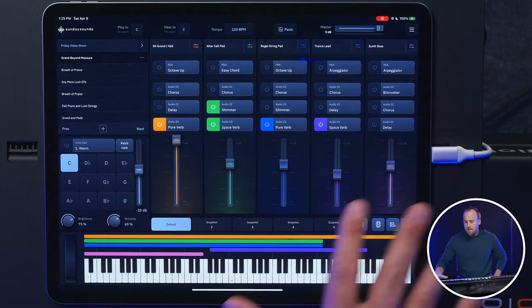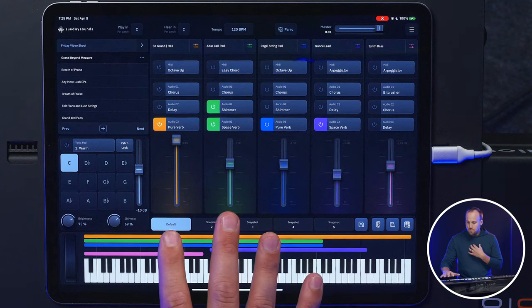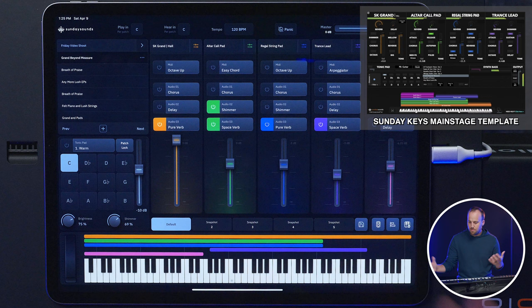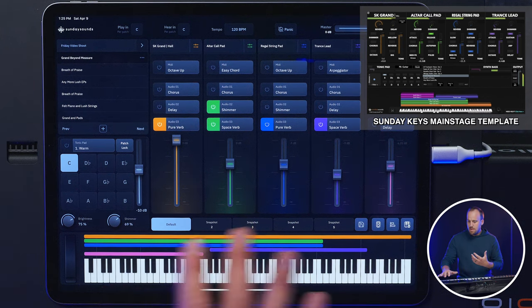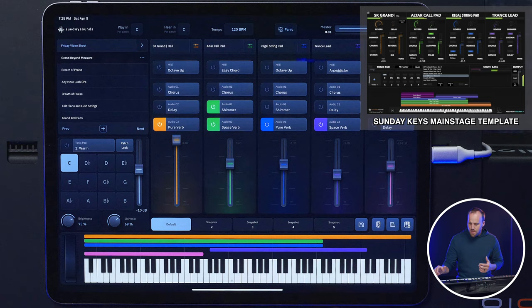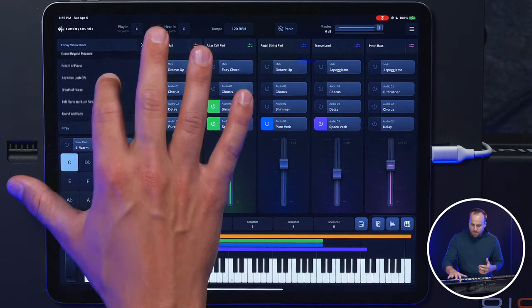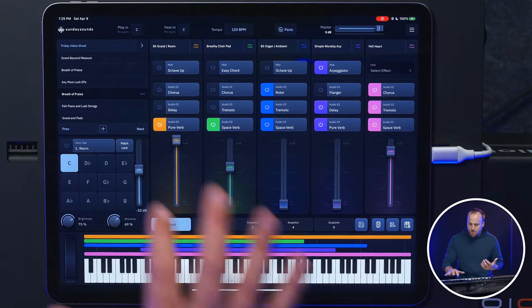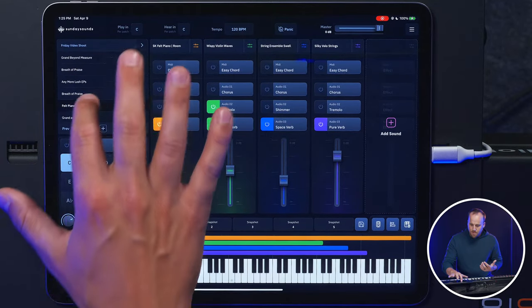So I'm looking at the interface here. I'm a user who's familiar with the existing Sunday Keys template in MainStage, and this looks very familiar — the same color coding of the faders. On the left here, it looks like I've got my patch list. This is for a set list that's already been created here. That's pretty cool.